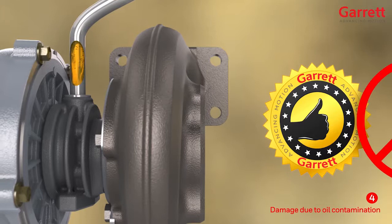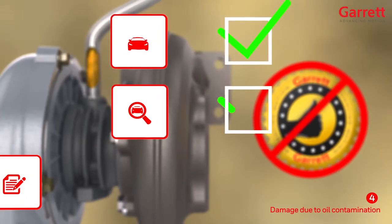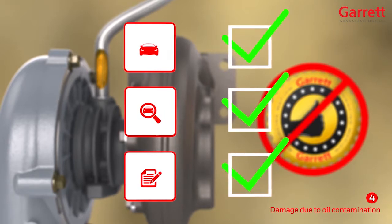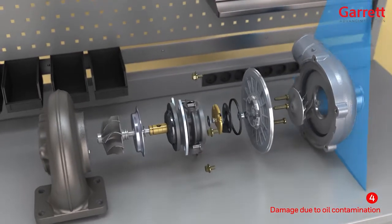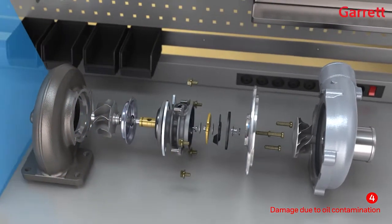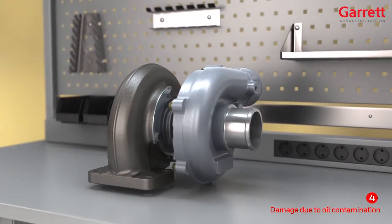Our turbocharger warranty does not cover damage due to contaminated oil, which is mostly entirely preventable. Always check for any OE manufacturers' service bulletins relating to known problems with oil contamination for specific engines and vehicles and rectify the root cause. The root cause of damage to a turbo must be accurately diagnosed before fitting a replacement, or this may become damaged in the same way. The easy way to ensure that a new Garrett turbo will continue performing to OE standards throughout a long service life is to ensure that it always has top quality clean oil of the correct grade running through it.